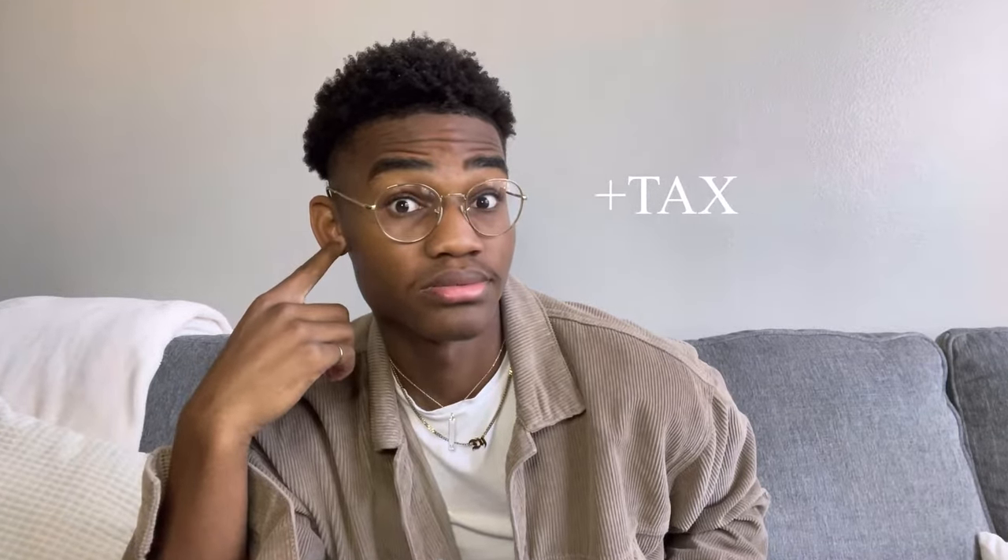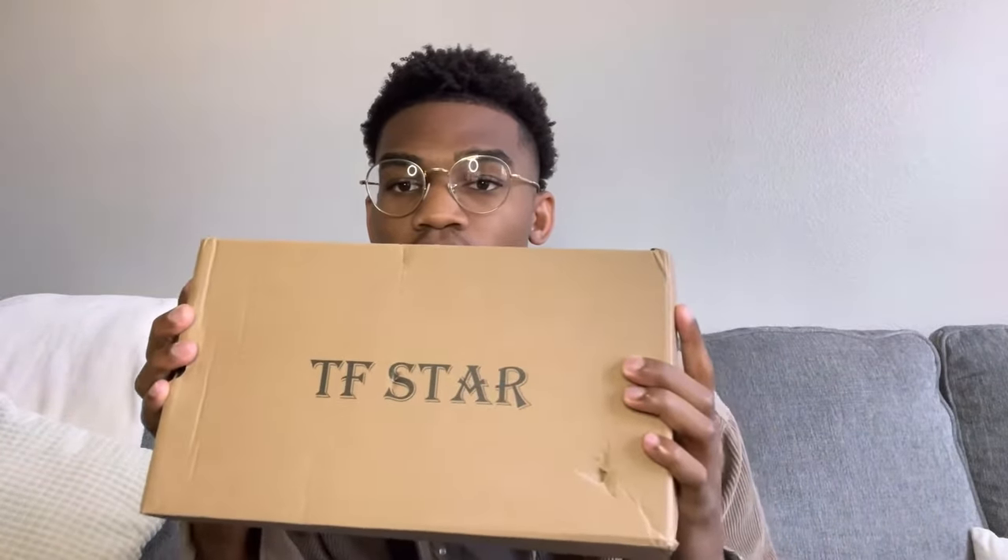And they're so expensive. Like I went to Spencer's and I got my girlfriend a pair and I dropped $150. I said I'm not paying that price, but it looked very intriguing. So I was like, let me do some research. And what did I stumble upon? This thing right here, this box. It's from TF Star. I got this on Amazon. I paid like 25, 30 bucks.